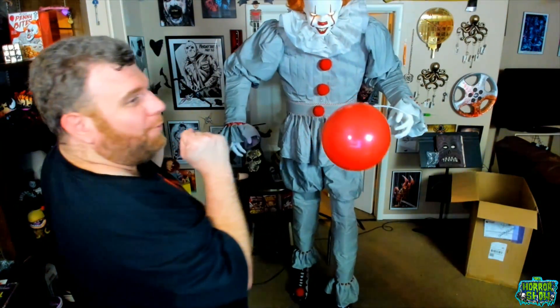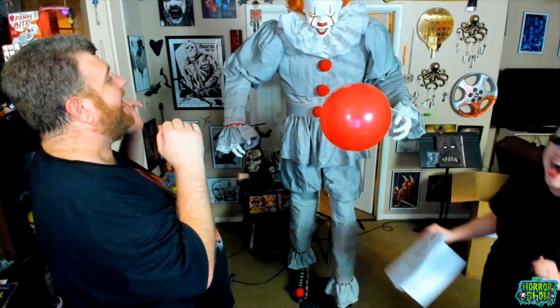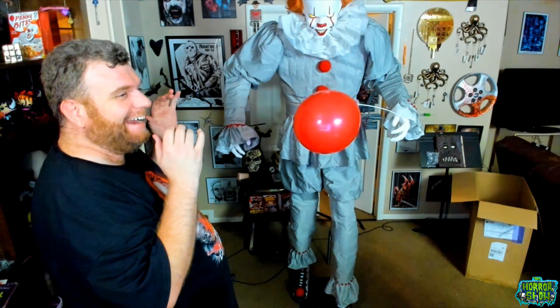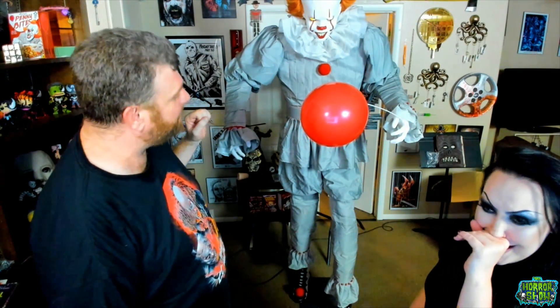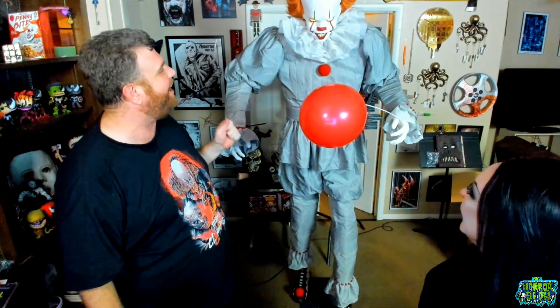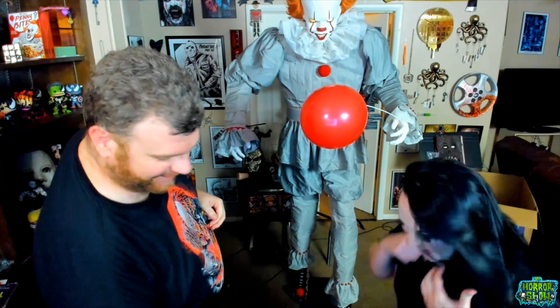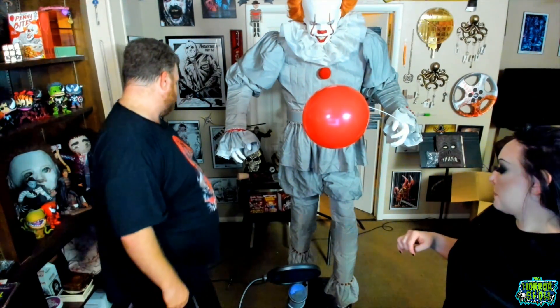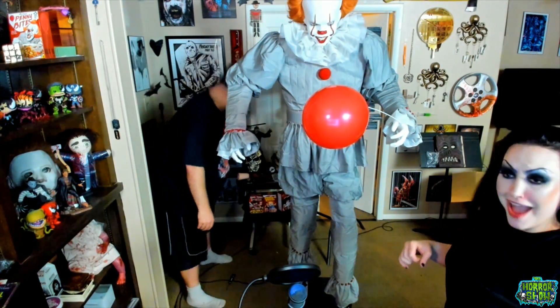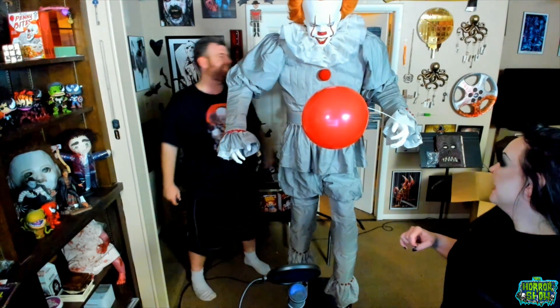Jesus Christ! Holy shit! God damn it! Oh my god! I can't see them running. Oh my god! The animatronic speaks: 'I'll take all of you. I'll feast on your flesh. I feed on your fear.' Dude, that's dope! Holy — he scared the shit out of me! Holy crap! Did he go back down? It must be because I walked in front of him. Jesus Christ! Wow, that was dope!